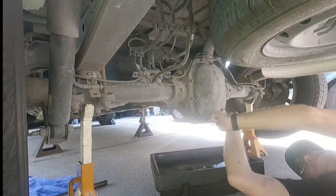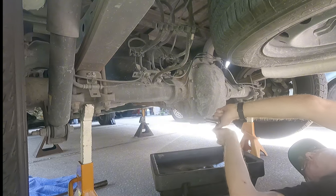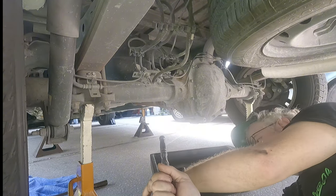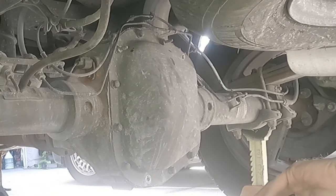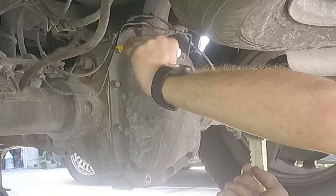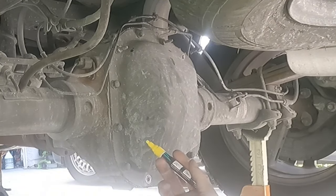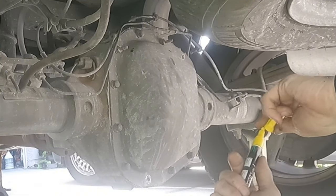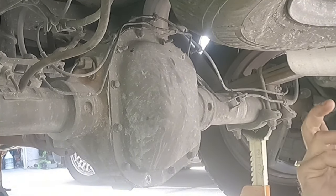I'm going to need a rubber mallet to loosen this because they don't give you any place to pry, and you really shouldn't pry on this because it's a mating surface. Before we go any further, we're going to take a marker and mark where the bolts are that had the little bracket to hold the cable for the anti-lock — we're going to mark those three because they need to go back where they belong.